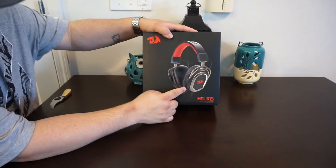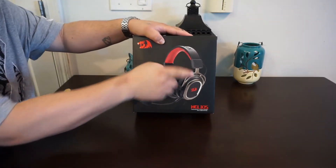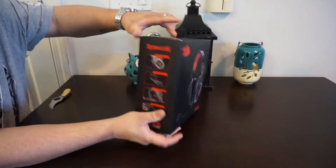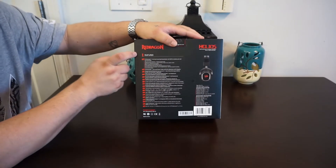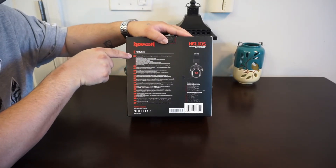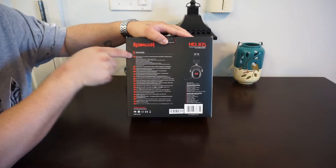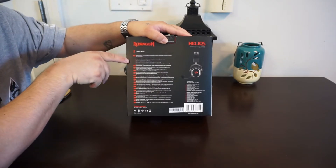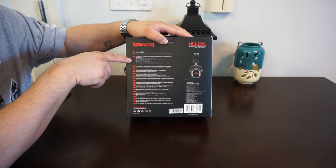As you can see, the product is right here — red and black theme with their logo. Back here it says 7.1 surround sound gaming headset, EQ controller box which is built in. You can do the volume and everything. USB audio sound card with 7.1 surround sound built in, with independent EQ functions.